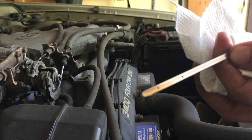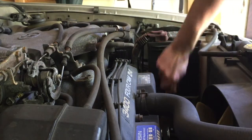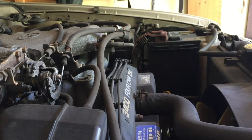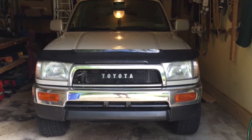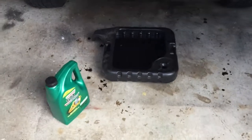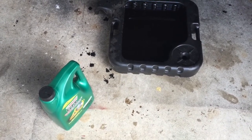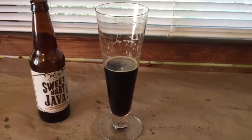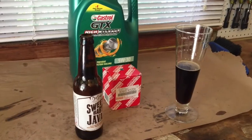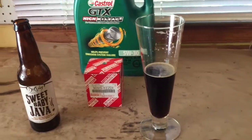It's just a little bit under the full mark. Instead of adding more oil right now, I'm going to run the car a bit more throughout the day, do another reading at nighttime to make sure it's accurate, and then top up a little bit if needed — the amount in there is perfectly acceptable. Once you've confirmed your levels, just pour your old oil back into the jug, take it to your local auto parts store or Pep Boys, and they'll recycle it for free. And that's it, guys — now you can go back to enjoying your Sweet Baby Java at 10 in the morning. Post questions or comments below, hit like and subscribe if you haven't already.